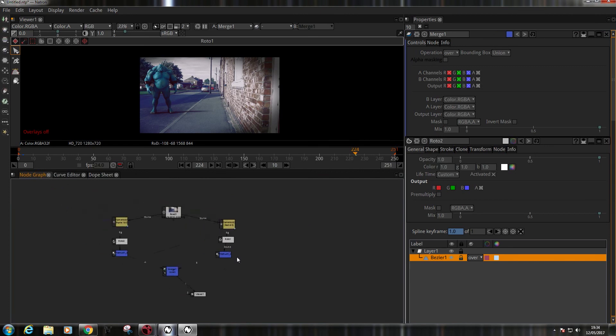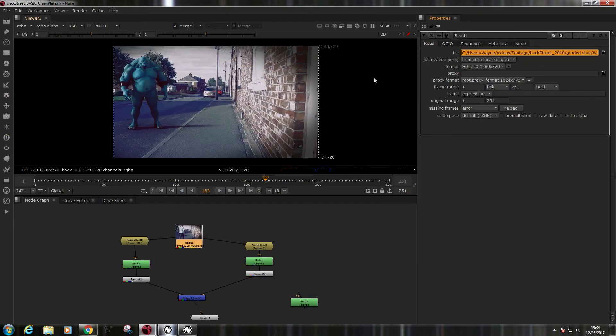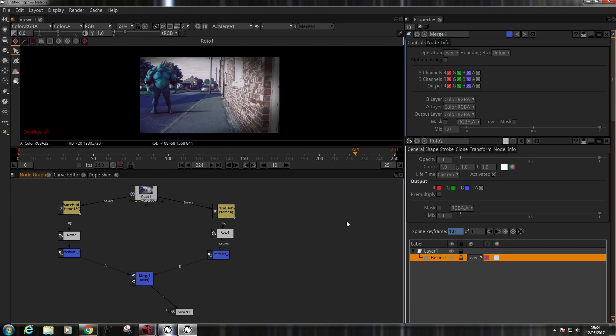I've managed to replicate exactly the same workflow. Nuke costs a fair whack of money — I have to use it for work for the V-Ray Nuke integration. If I wasn't using it for work, there's a very good chance I'd be using Natron, which is free. If there's interest, I may do a training series on transferring from Nuke to Natron. Anyway, that's me — I'm Wayne Robson. Bye!